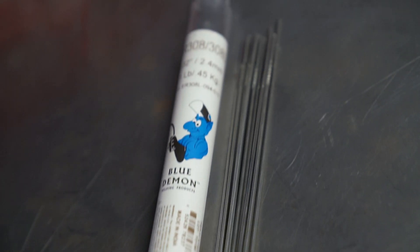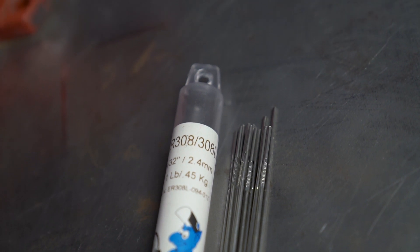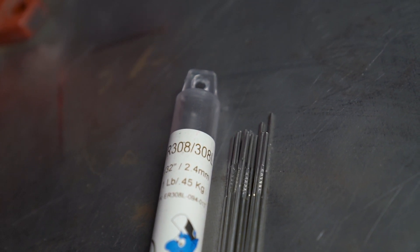I'm Justin Voss and this is an overview of Blue Demon's ER-308L TIG welding rod. ER-308L is a stainless steel solid wire with a max carbon content of 0.03%. It can be used for welding